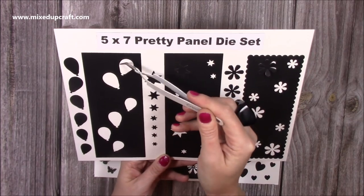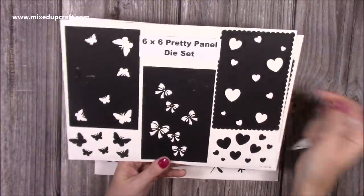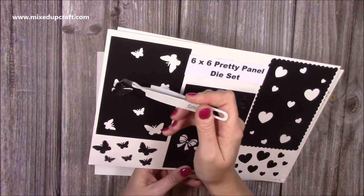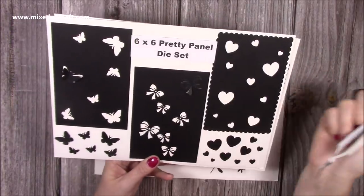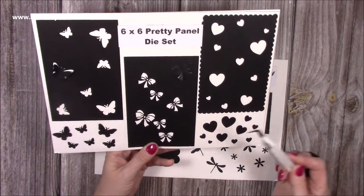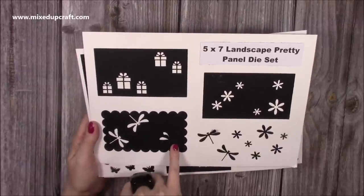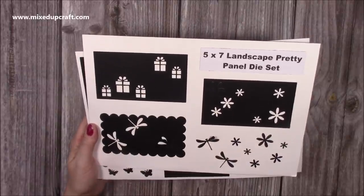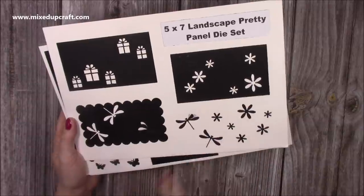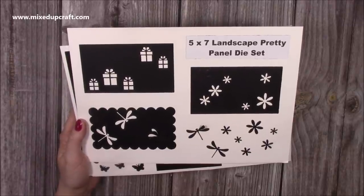The six by six has a partially die-cut bow, and then the butterfly — looks really pretty. You've got your hearts as well, which work really well for shakers. All of the pieces that you cut out you can use too, so you get a lot of elements. Then here's your five by seven landscape — you've got your dragonfly with a partial die-cut, your presents (great for Christmas), and your flower with a partial die-cut. These look lovely — slightly smaller ones that you can then attach to the card wherever you want. That's your panels.